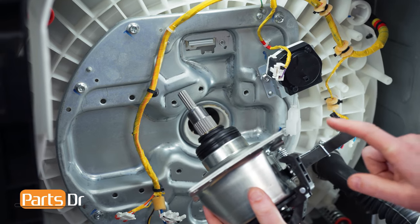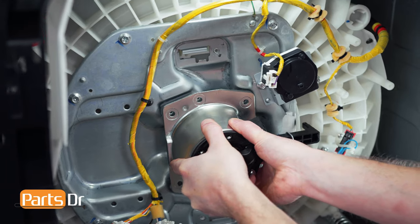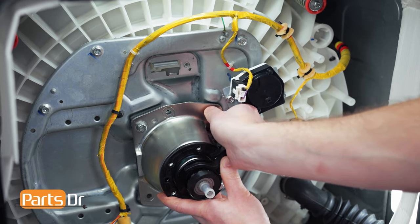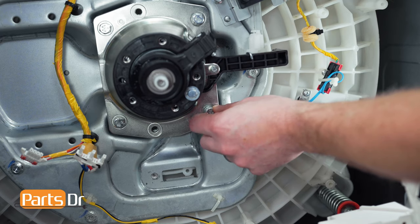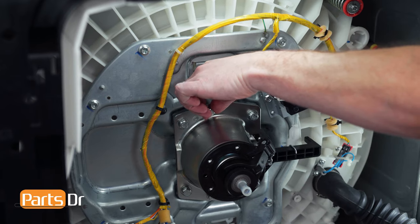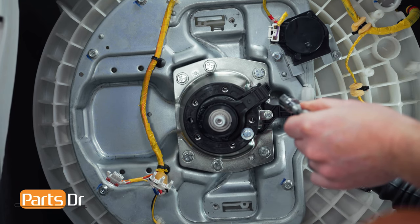To install the clutch assembly, align the arm with the clutch motor. Insert it into the tub and press in while wiggling it back and forth. Once it starts to seat, start hand threading the bolts into place. Then we'll start to tighten the bolts down in a cross pattern to seat the tub seal evenly, and fully tighten them in the same cross pattern.